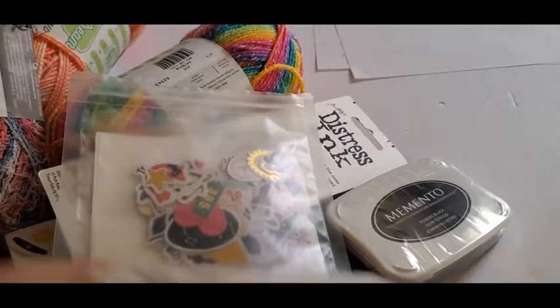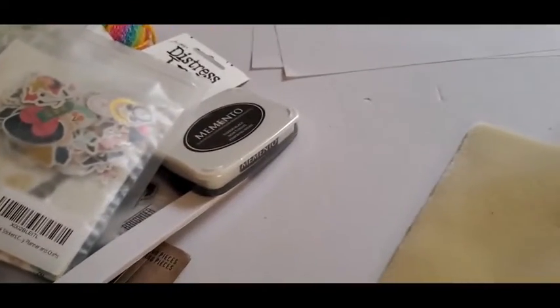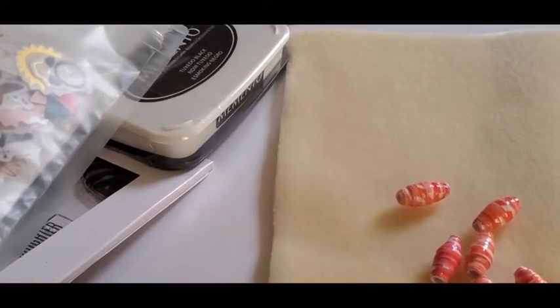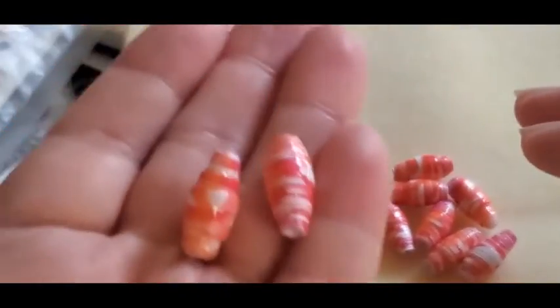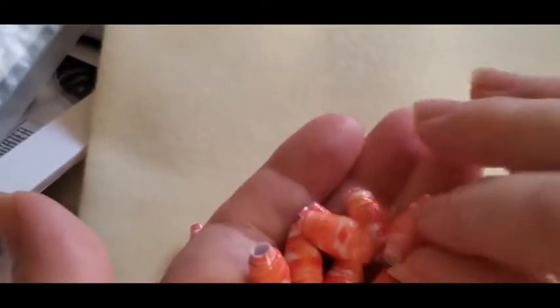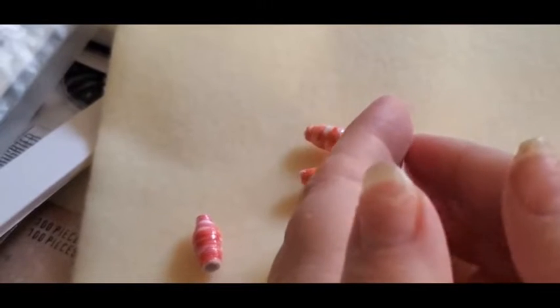I'm going to show you a real quick thing I made that I've never made before — I'm pretty excited. I made some paper beads! They're so easy to make and I need to get some bead cords for them. I absolutely had so much fun making these — nice and hard, sturdy — aren't those pretty?